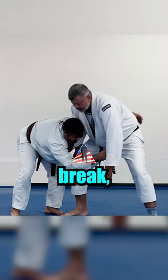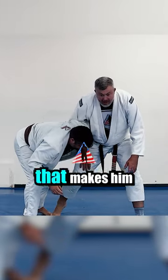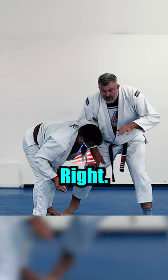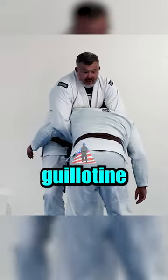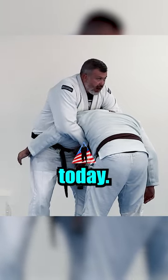As soon as I feel this grip break, just a rotation here — see how that makes him take a half step forward? Wrap his neck. Once I wrap his neck, now I've got an arm-in guillotine, which I can finish if I know how. It's just a different thing, it's not what we're doing today.